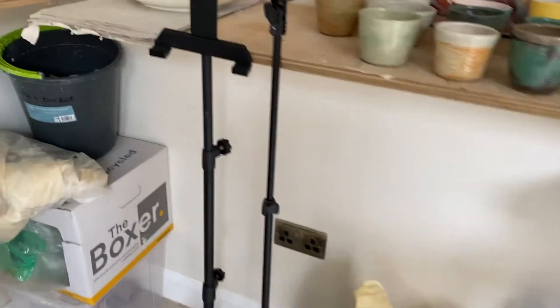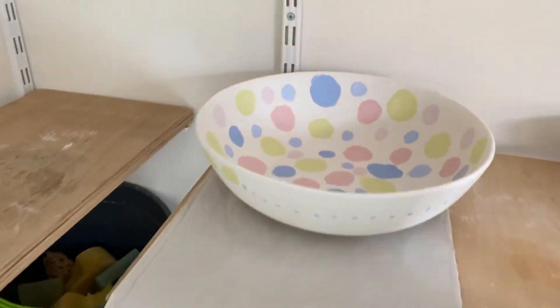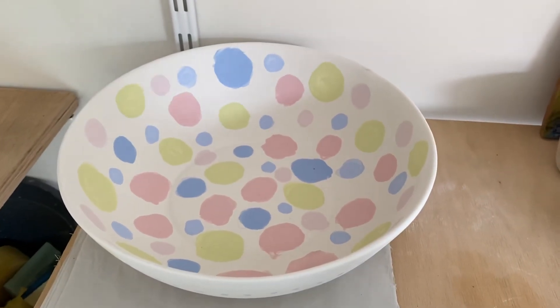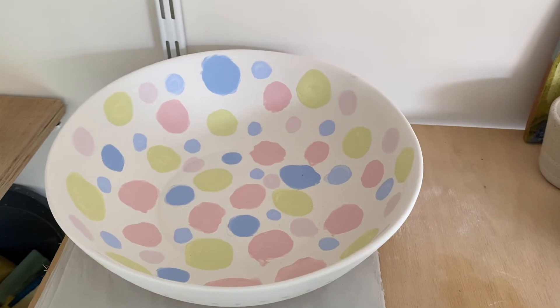This is an example of what it'll look like when it's finished — this one hasn't been fired yet. Thank you for looking.